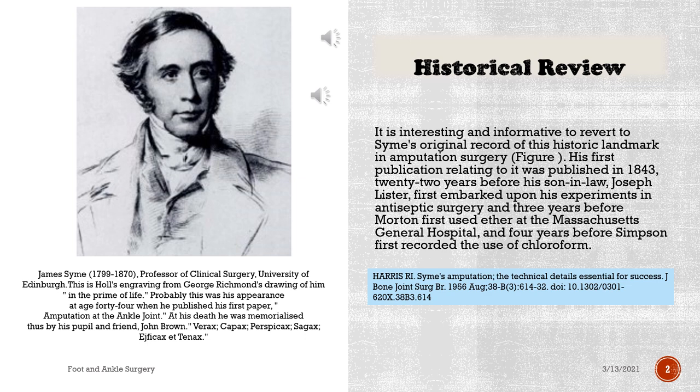James Syme, 1799 to 1870, Professor of Clinical Surgery, University of Edinburgh. This is Hall's engraving from George Richmond's drawing of him in the prime of life — probably his appearance at age 44 when he published his first paper, 'Amputation at the Ankle Joint.' At his death he was memorialized by his pupil and friend John Brown: Varicus, capax, perspicax, sagax.